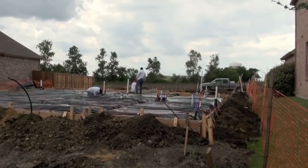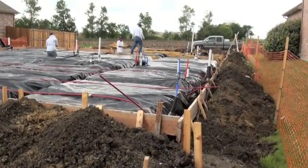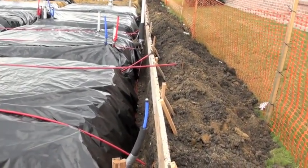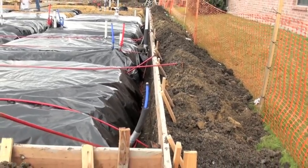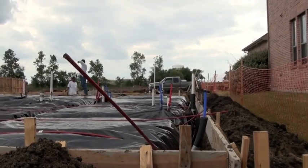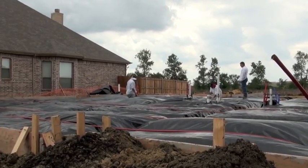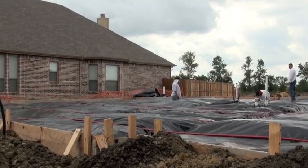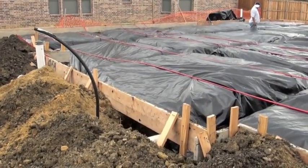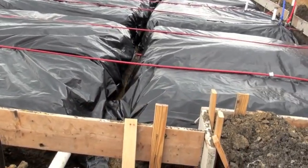Here we have a concrete post-tension slab being constructed, pretty far along in the process. You'll notice wood framing around the perimeter — this forms the shape of the home. The trenching around the perimeter will form the exterior grade beam, which is what you see at dirt level when you walk around a home with a slab foundation. The red cables are the post-tension cables; tension is applied to those during the drying process.